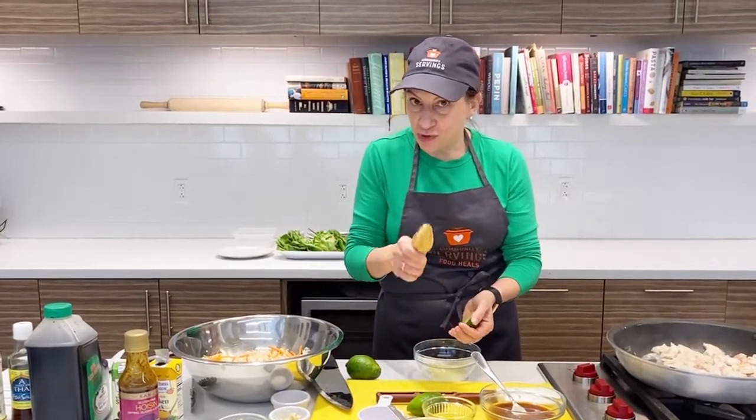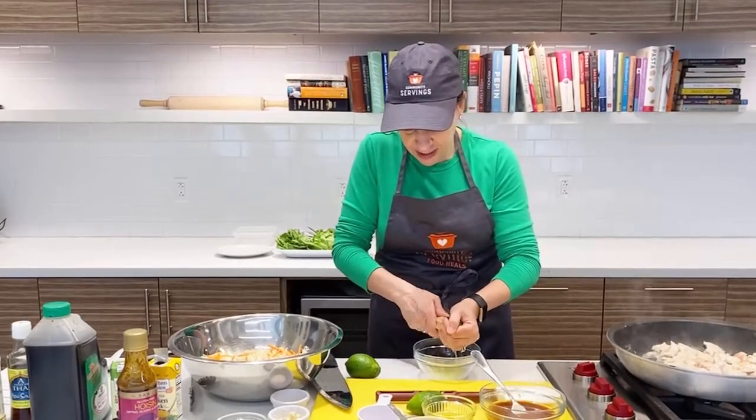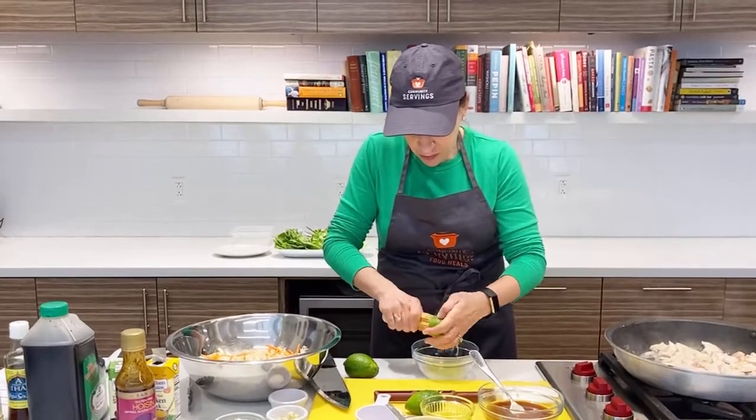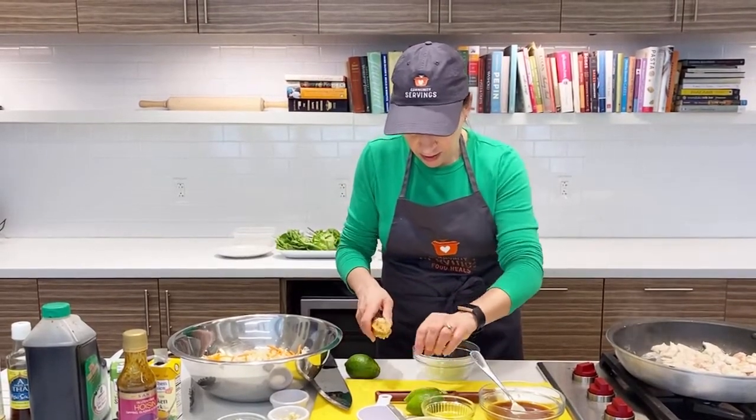This is a great tool for juicing citrus if you don't have one — super inexpensive and really helps get the juice out.